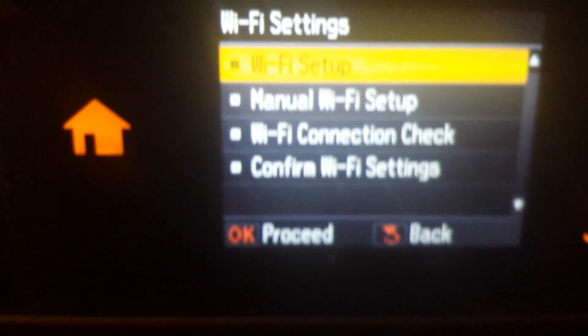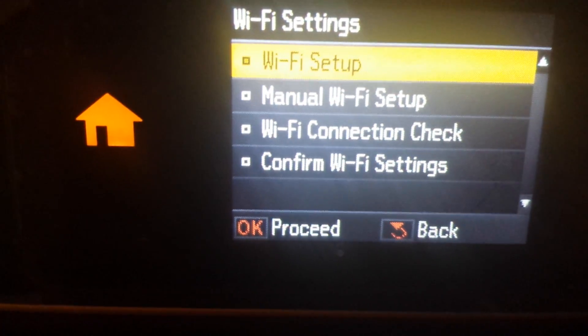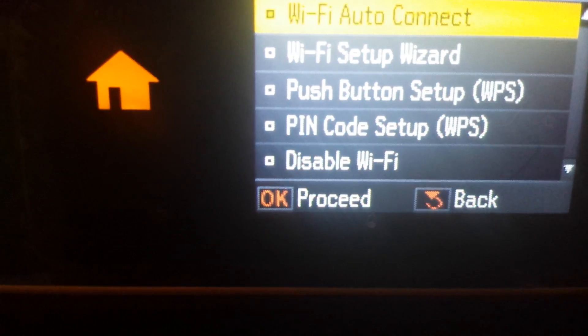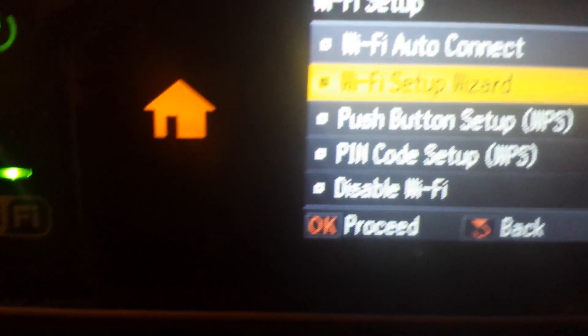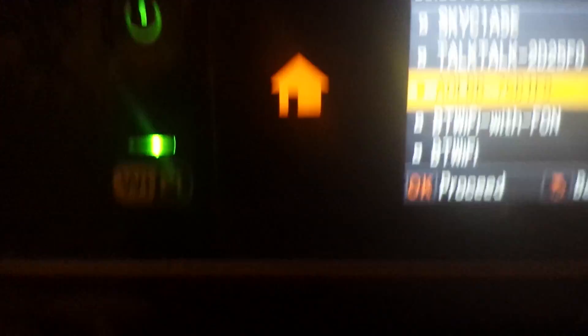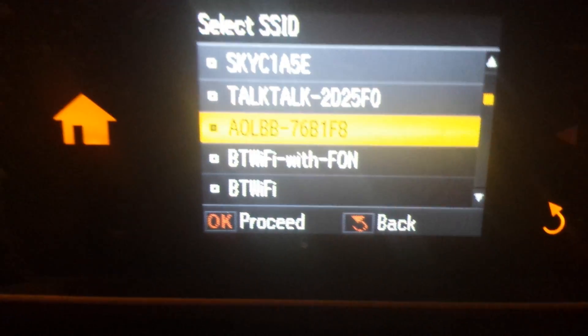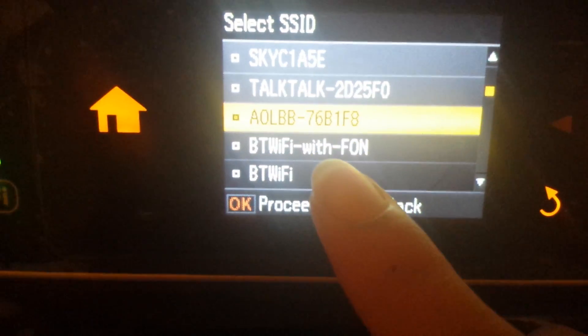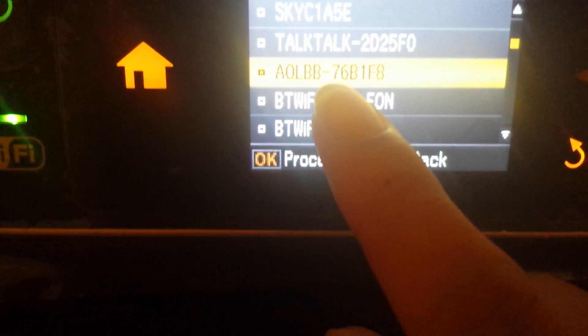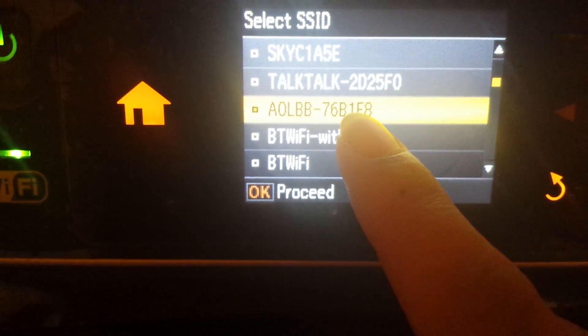And then just go OK, and then go to Wi-Fi setup again. And now where you want to go is Wi-Fi setup wizard. And then here are the list of the Wi-Fi connections that you can get — select the one you want. Mine is this one.